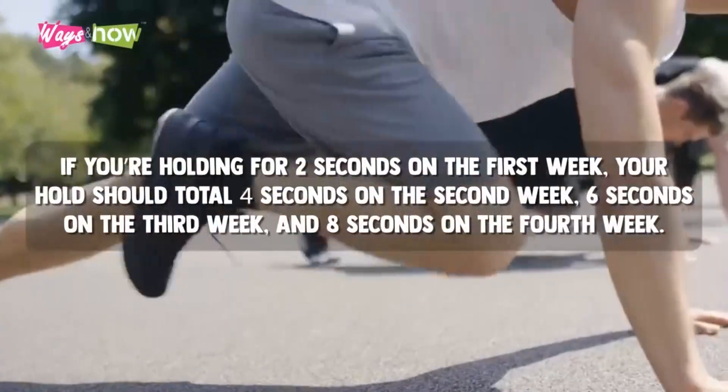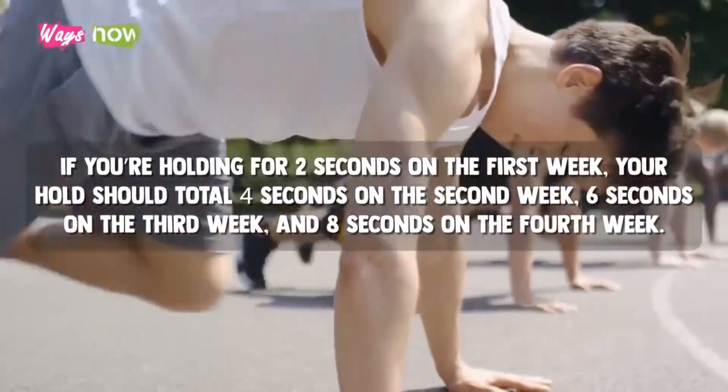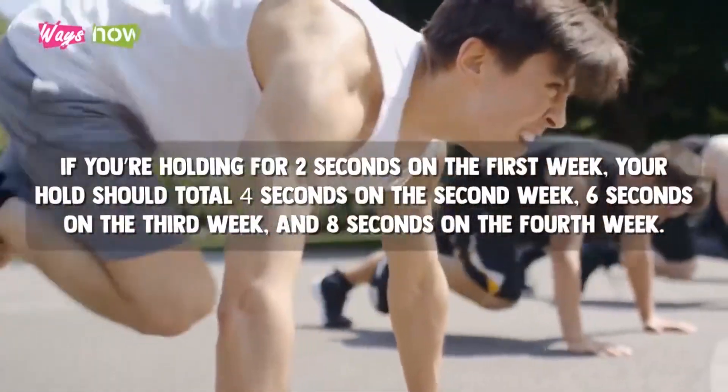If you're holding for two seconds on the first week, your hold should total four seconds on the second week, six seconds on the third week, and eight seconds on the fourth week.